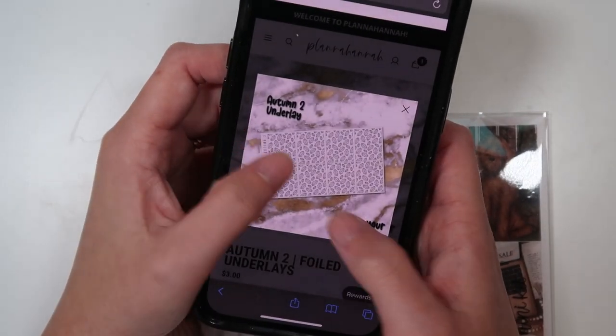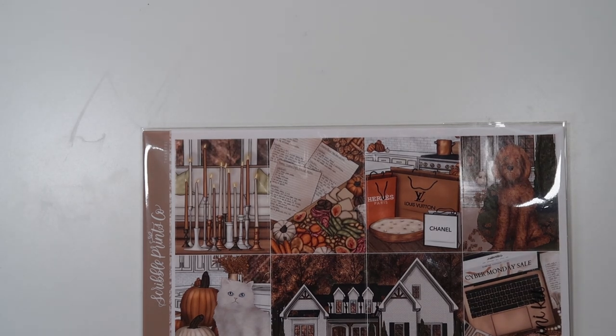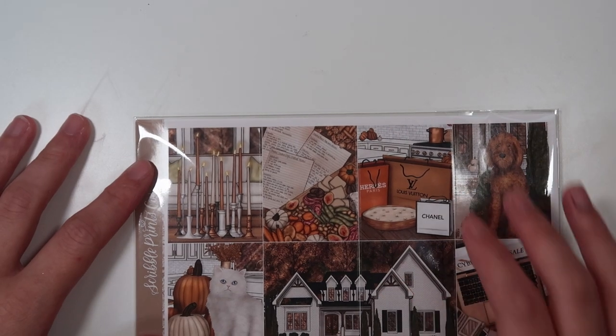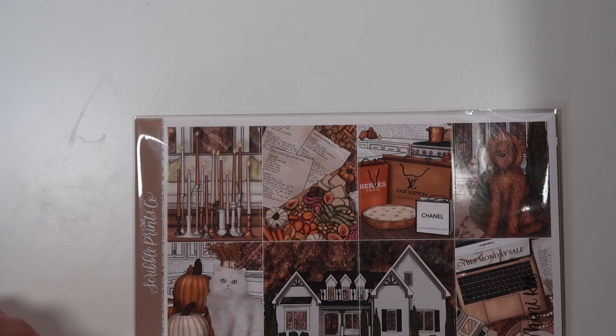These underlays, I think, would be really pretty with this kit, or we do just have a whole leaves bundle. Those are all really good options. Or even brick underlays or like subway tile. Lots of good options.